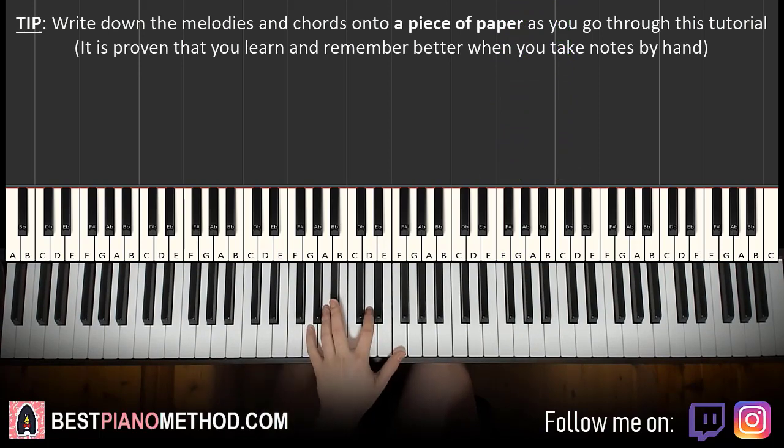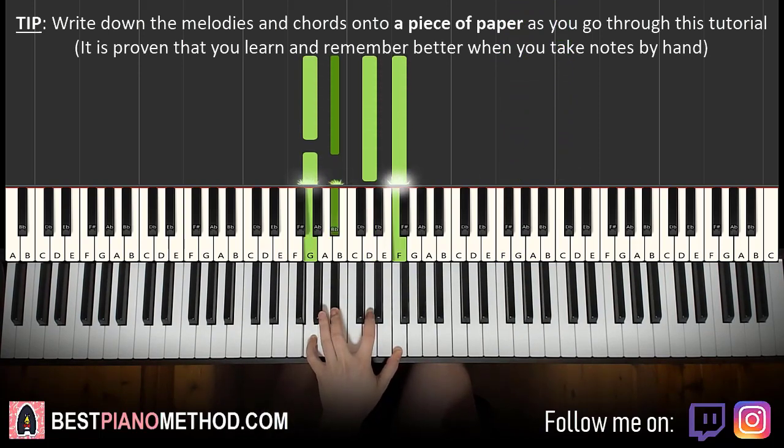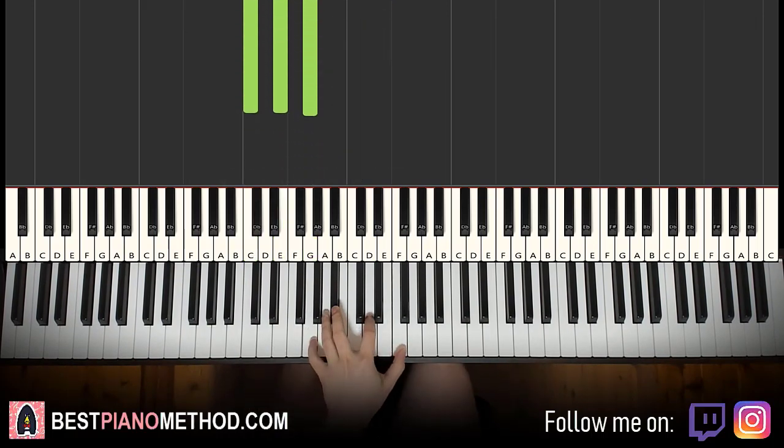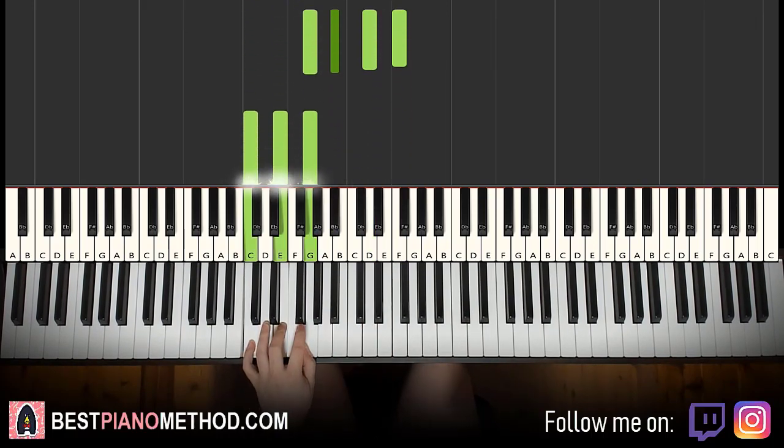Left hand: two chords. The two chords are G minor 7, which is a four-note chord — G, B flat, D, F. And C major, which is C, E, G. With those two chords in mind — G minor 7 and C major — the two hands together go like this.